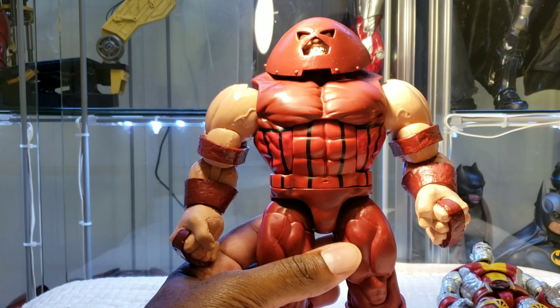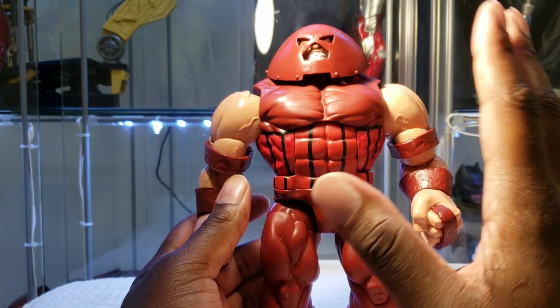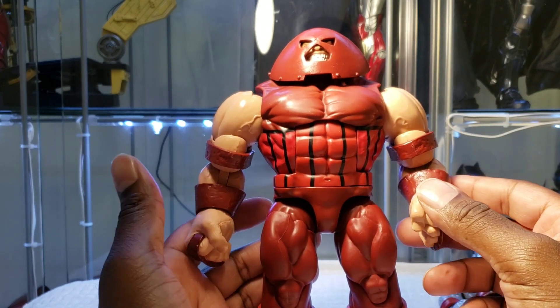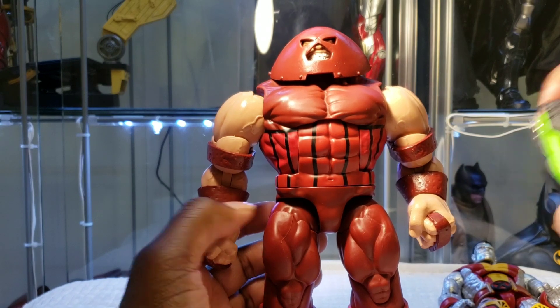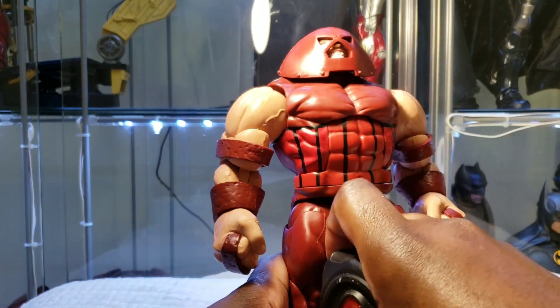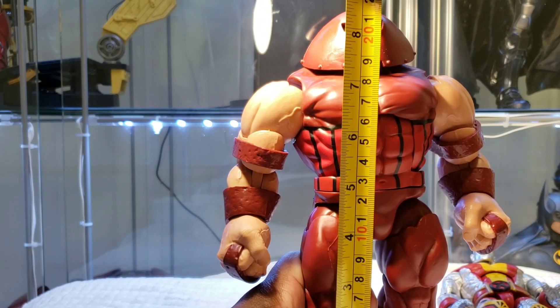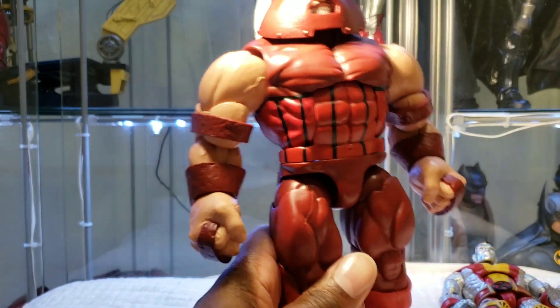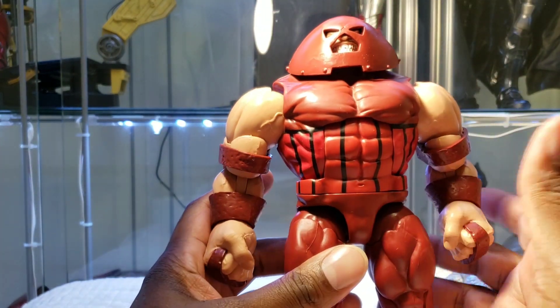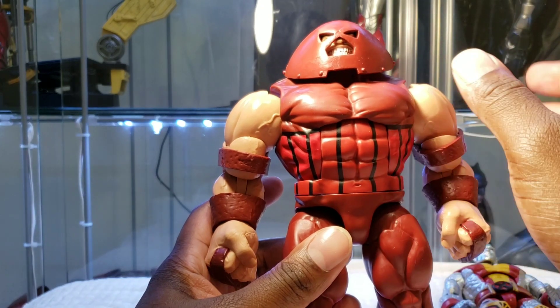For design, I'm going to do something different — something I haven't done on this channel before. When it comes to characters, it always depends on the artist's interpretation. I remember Juggernaut to be huge, and in my opinion, both Juggernaut and Colossus seem a bit on the smaller side. Measuring the Juggernaut from the bottom of his foot all the way up, he's about 8 and a half inches. According to the stats I can pull up, Juggernaut is about 9 and a half feet, meaning in 6-inch scale figures, he should be approximately 9 and a half inches tall — so he's a bit short of that.